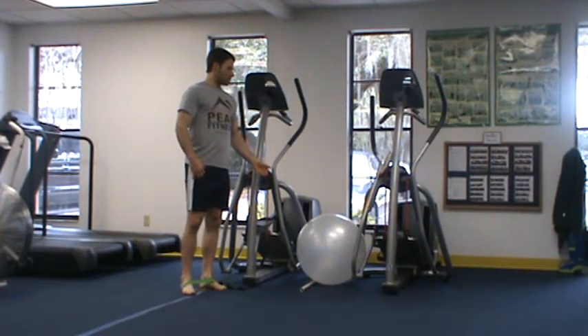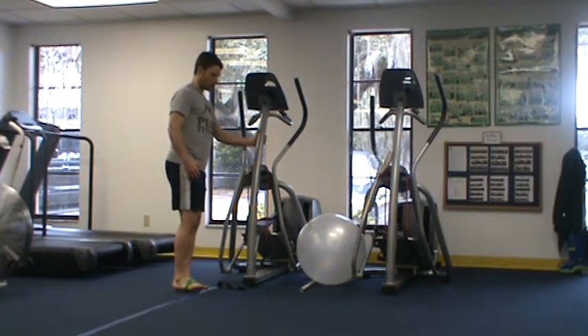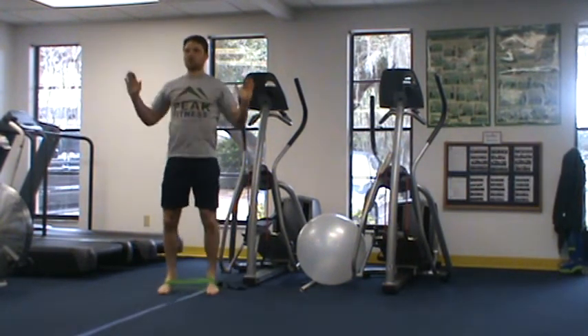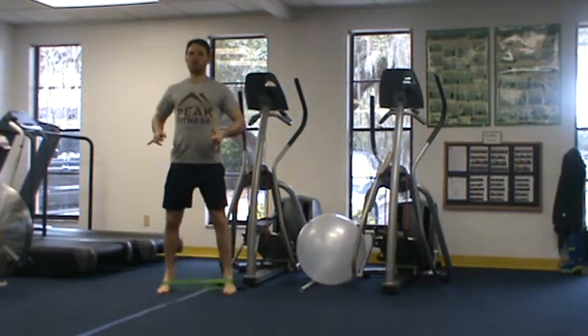For our next exercise, we have mini band side kicks — I'm standing and kicking to the side 12 to 20 times. For our final exercise, we have mini band jacks, which are quick side movements keeping tension in the bands.